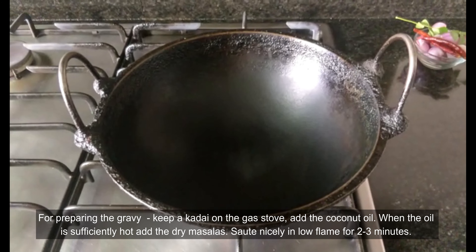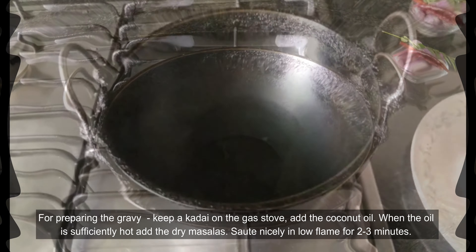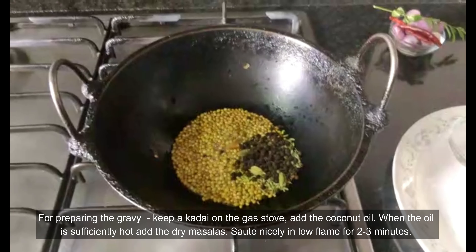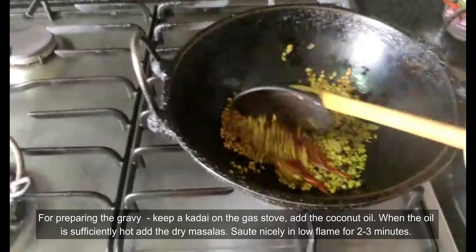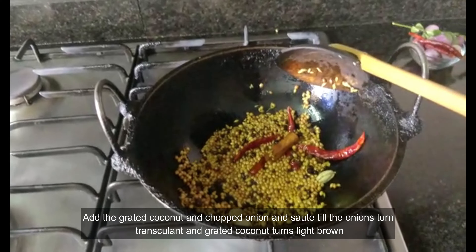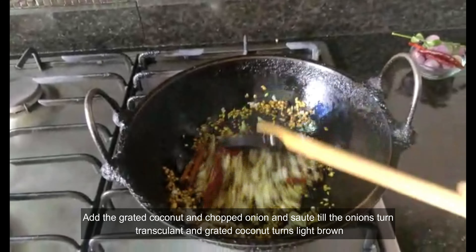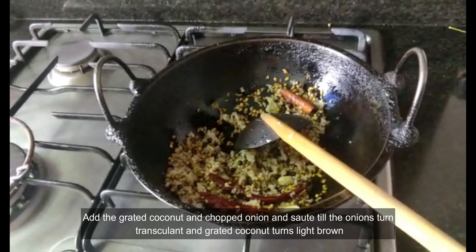I am using an iron kadai here, which retains heat consistently for a longer time — that helps in roasting the masalas on a slow flame. Add the coconut oil. Once the oil is hot, add all the dry masalas one by one. You can see the coriander and fennel seeds spluttering. Sauté nicely till aromatic. Now add the grated coconut and sauté for a few more minutes till it becomes light brown in colour. Then add the chopped onions and sauté again till they are light brown in colour.